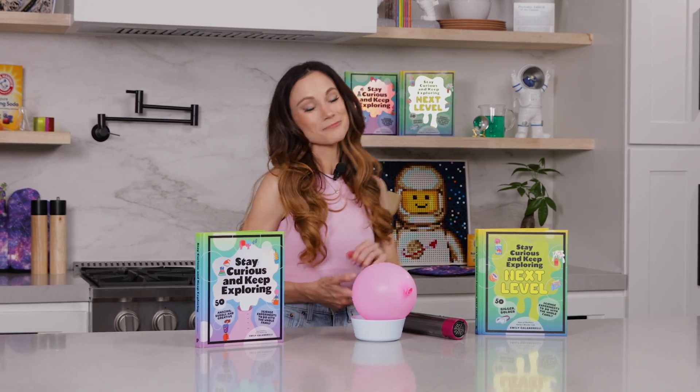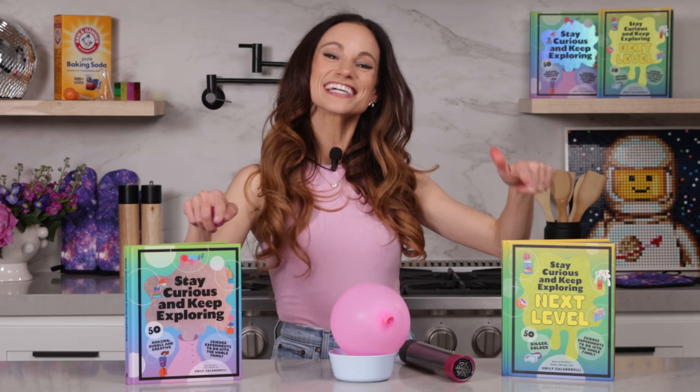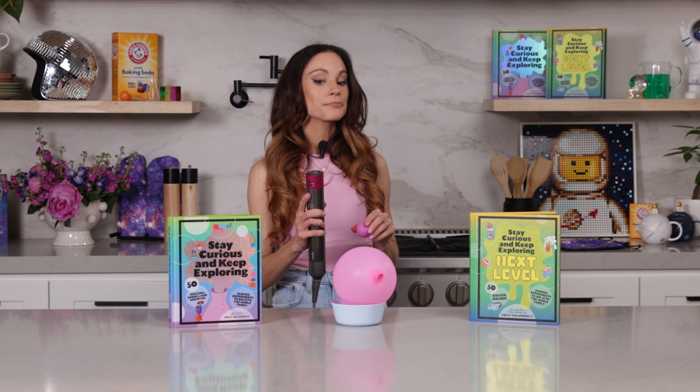Thanks for making flying ping pong balls with me. If you like this one, be sure to check out my bestselling Stay Curious and Keep Exploring books for 99 more science experiments. I'm Emily Calandrelli — subscribe for all things science and space. And remember, stay curious and keep exploring. I'll see you next time.